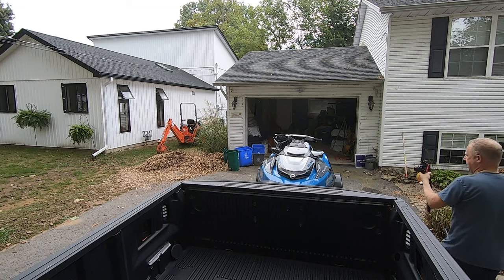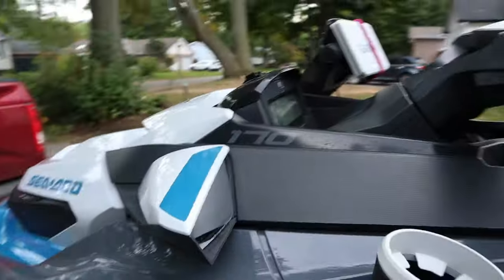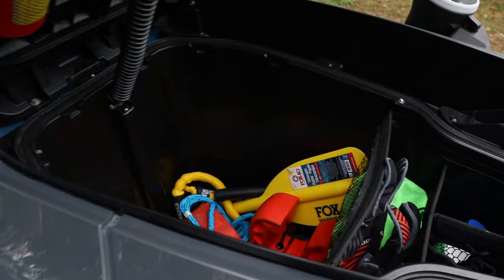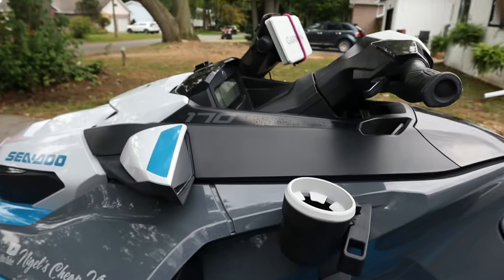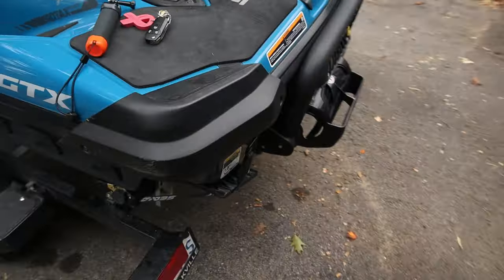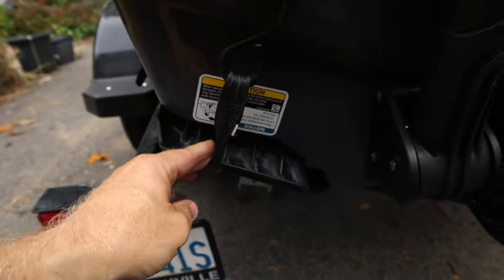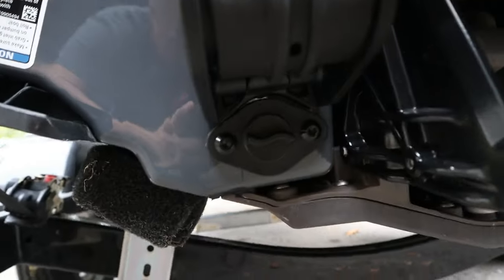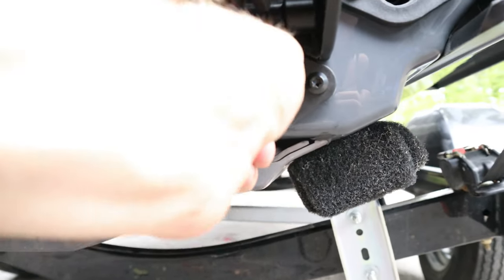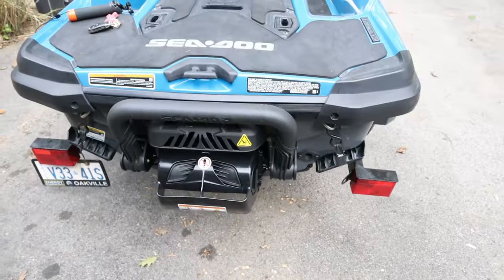Now that you've got the ski out, you want to double check over everything - it's always better safe than sorry. Open it up, make sure your stuff is inside for the day. The only things I haven't put in yet are my key, my cell phone, and personal items - those will be in my dry bag shortly. Come around the back, double check the straps are nice and tight, and check the drain plugs again. Then power up the vehicle and check the trailer lights to make sure everything's working. Then we can be on our way.